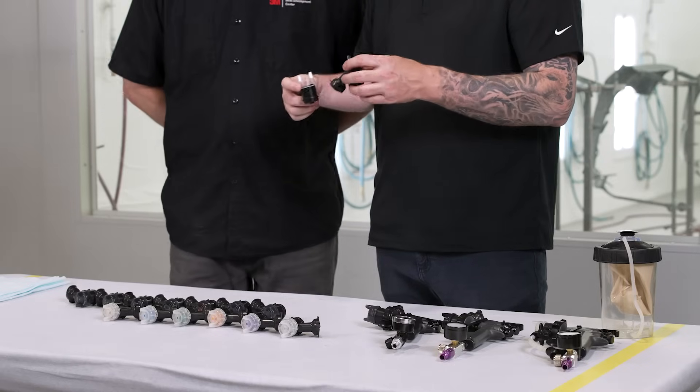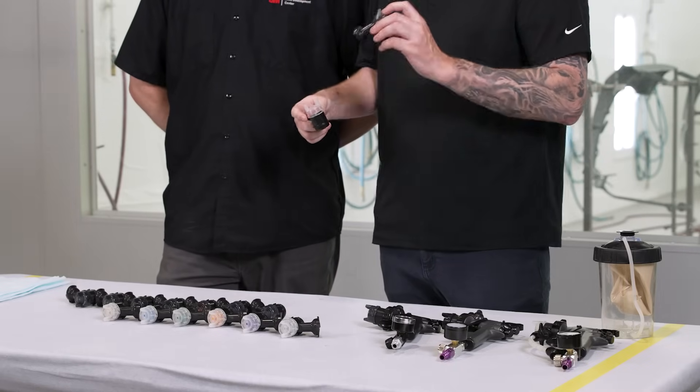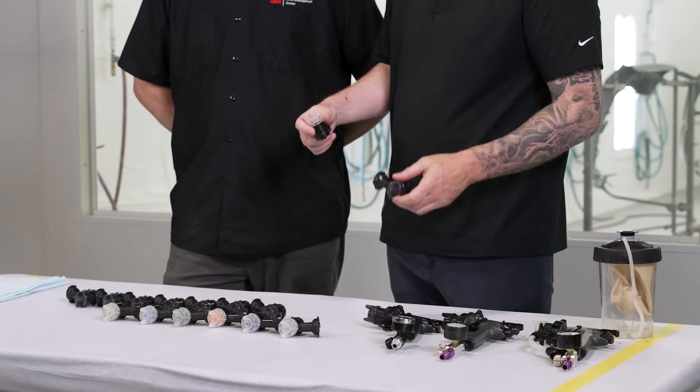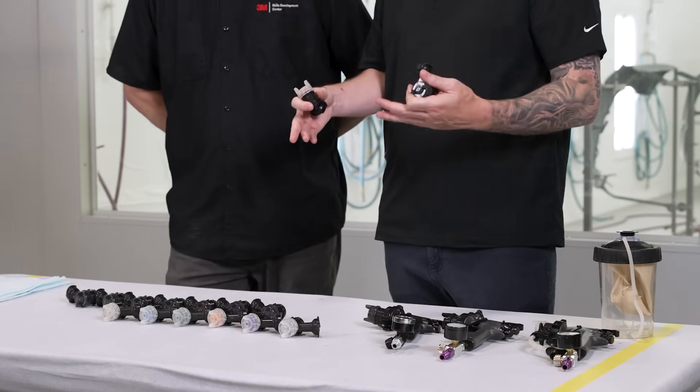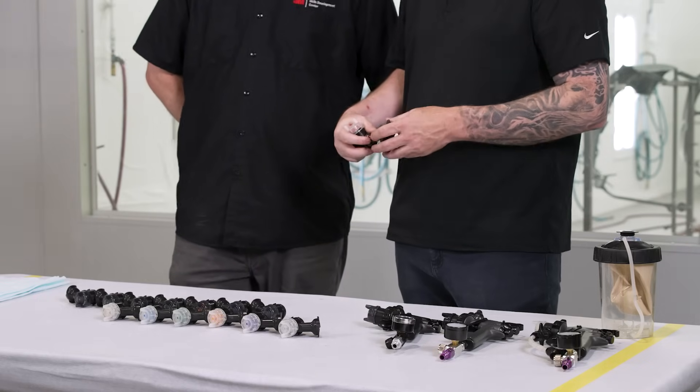A lot of it is painter preference. If you're a little slower when you apply your paint, maybe the HVLPs are the way to go. So when we're looking at the two nozzles, now we understand fine finish versus HVLP. There's also a huge range of sizes. So if I'm a painter today, how do I know which size nozzle to use for the coating that I'm applying?